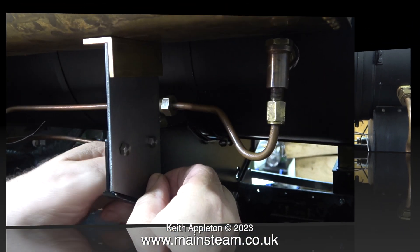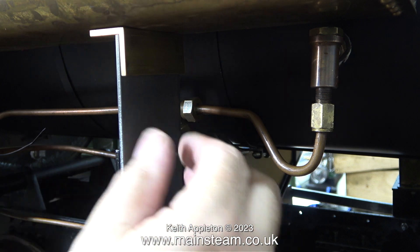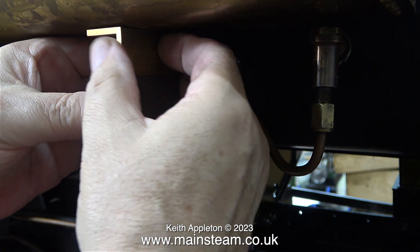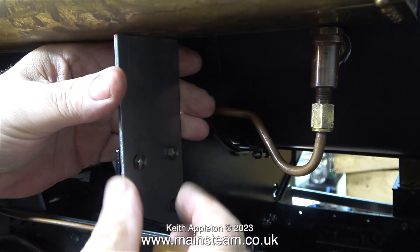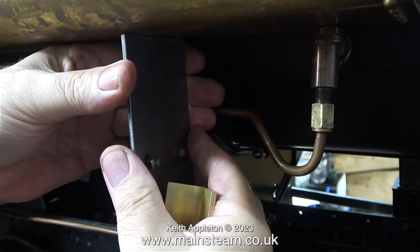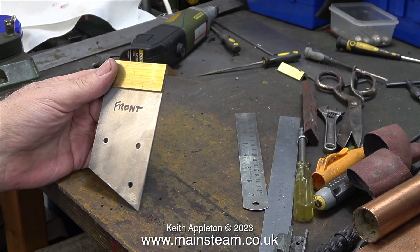Now what I need to do is make the mountings. The uprights are loosely mounted in place to the mounting bracket and the piece of brass is just a push fit across the top. Once I removed the piece of brass I could then remove the upright part, and now as you can see the saddle tank is sat down on the top of the check valve.